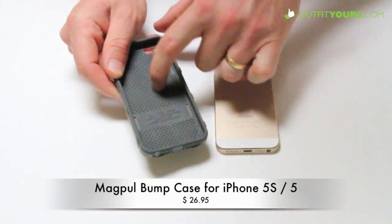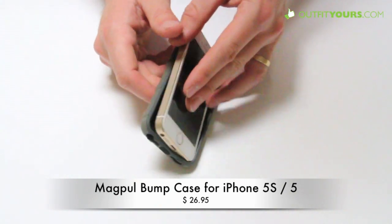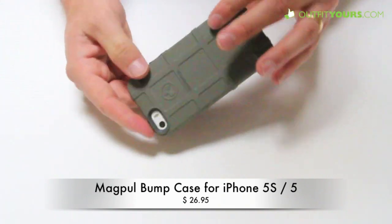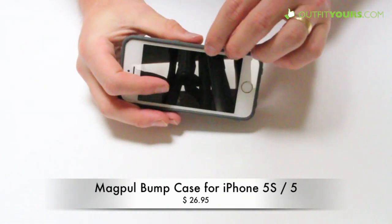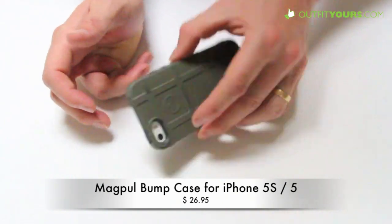It also has these little grooves that make some air pockets and provide some extra protection. The Bump is $26.95 and comes in several different colors. It's going to provide very good protection, and it also has a raised bezel so it will protect the front of the screen.